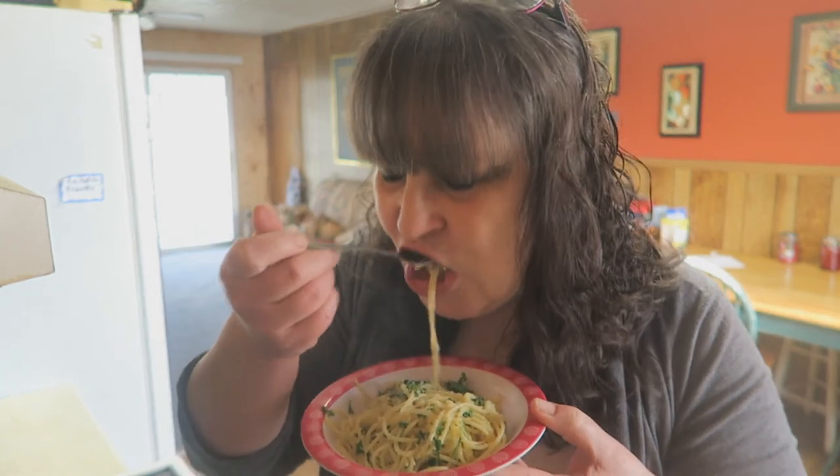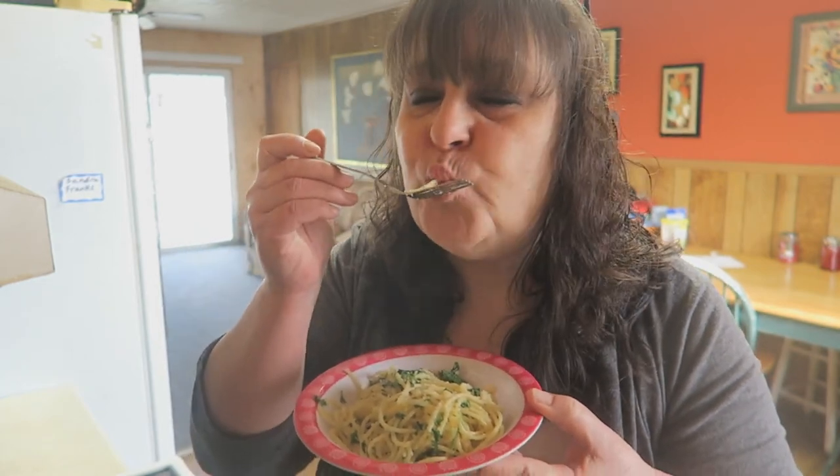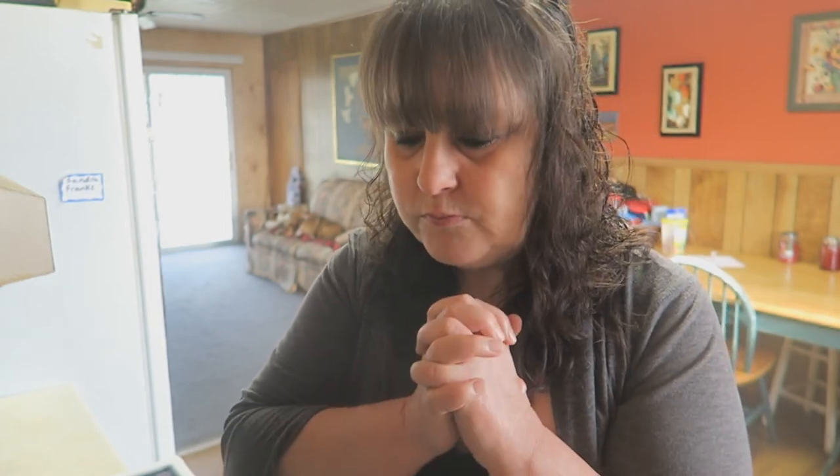This is so, so delicious. Oh my goodness, I can't tell you how good this is. See, did I tell you it was going to be easy? Pasta makes me so happy, always.